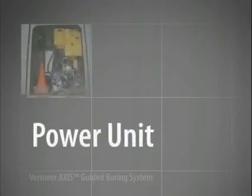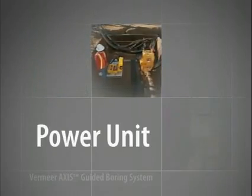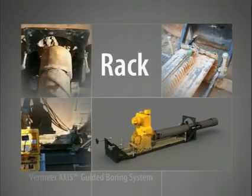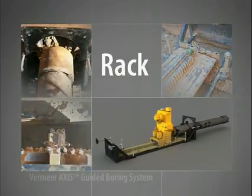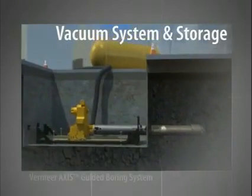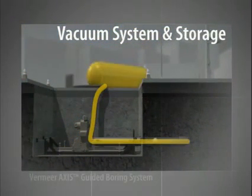The power unit contains the engine and hydraulic pumps and connects to the rack to power thrust and pullback of the drill stem. The rack includes the thrust pullback carriage assembly and gearbox. As the thrust pullback carriage assembly moves up the rack, the gearbox simultaneously provides rotation to the cutter bit at the front of the drill head. As the drill stem cuts its way through the soil, the displaced material is simultaneously removed by a high-power vacuum system. Spoil is then diverted to a vacuum storage tank.